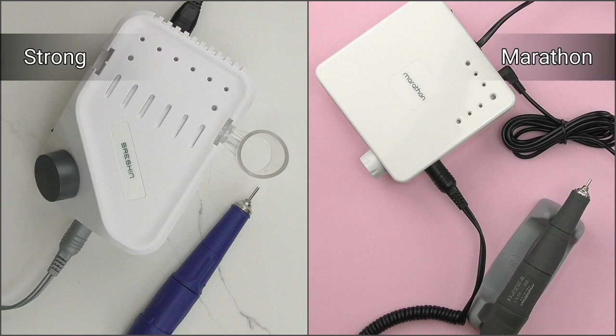Let me introduce the most popular Korean brands of electric nail files. I've been using them for years and always use them in my school. Students don't always take great care of equipment — they may drop it, forget to turn it off, or use improper speed — and the e-files survived. I even have one that served me eight years and is still working. The most popular two brands are Strong and Marathon, suitable for manicure, pedicure, salons, and home use. For this video I'm collaborating with their worldwide distributor, who provided important information and sent me two e-files of each brand.